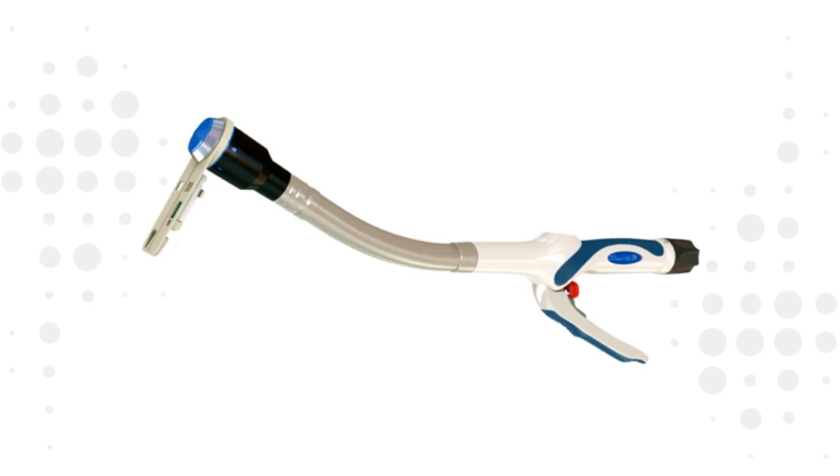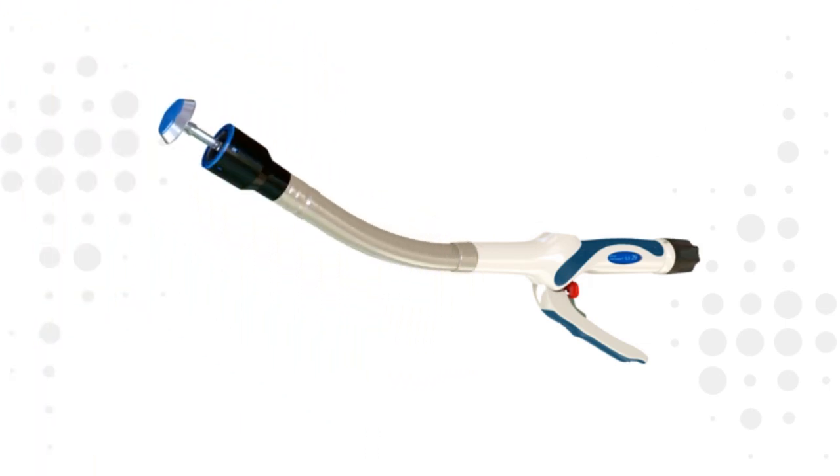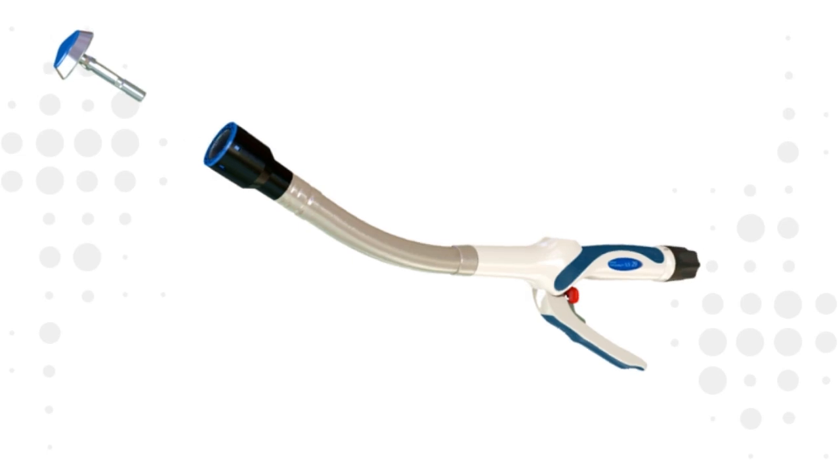Open the device by rotating the adjusting knob counter-clockwise and carefully remove the accessory tray. If the green ancillary trocar tip is to be used during the procedure, ensure that it remains in the sterile field. Remove the anvil and retract the trocar fully by rotating the adjusting knob clockwise.